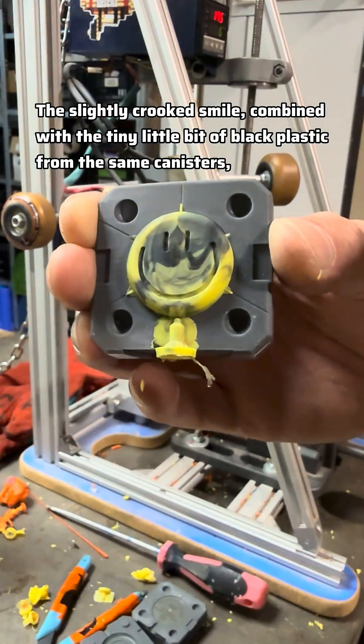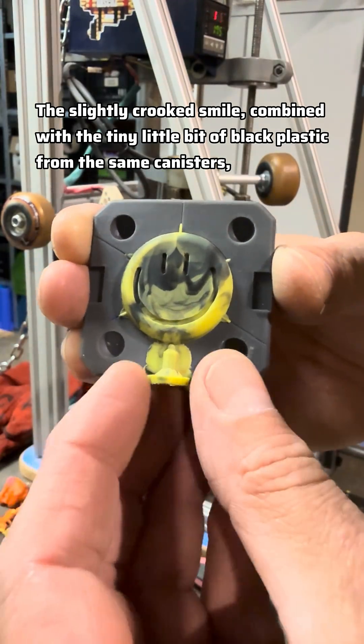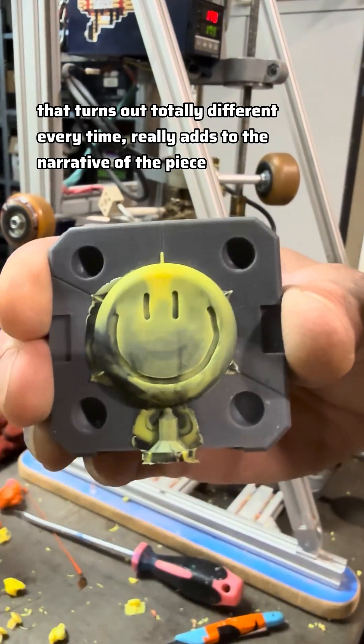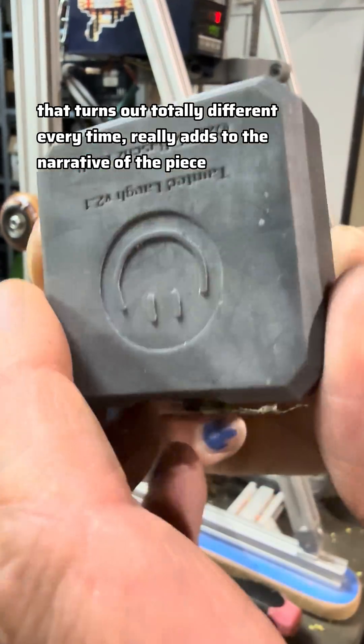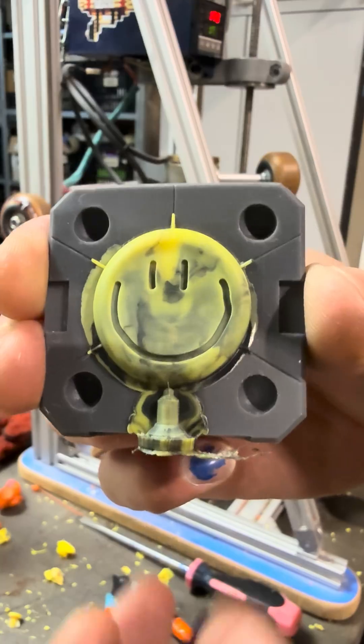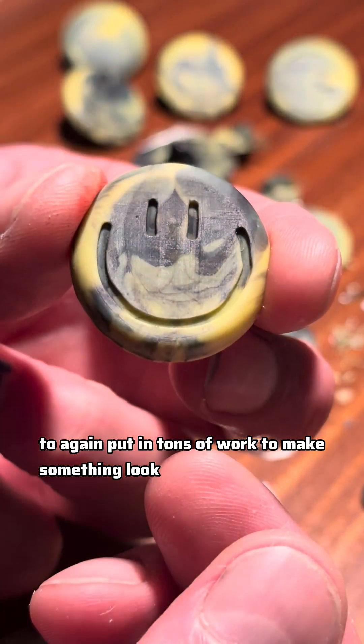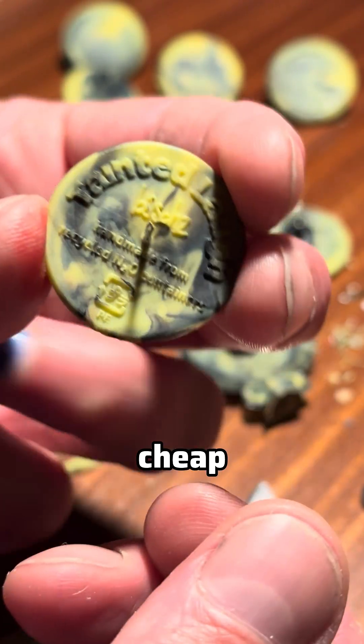The slightly crooked smile combined with the tiny little bit of black plastic from the same canisters that turn out totally different every time add to the narrative of the piece. And of course, leave it to me to again put in tons of work to make something look this cheap.